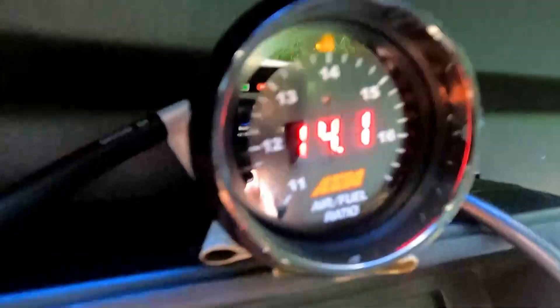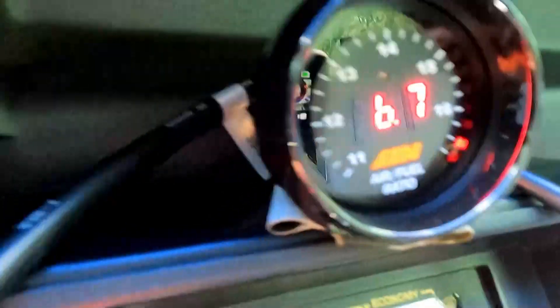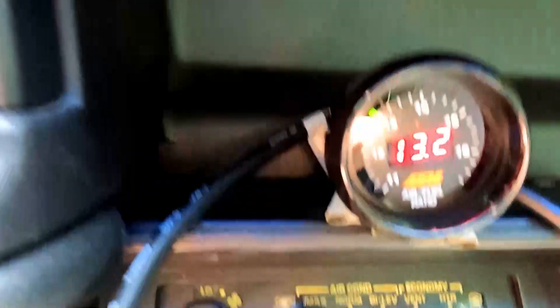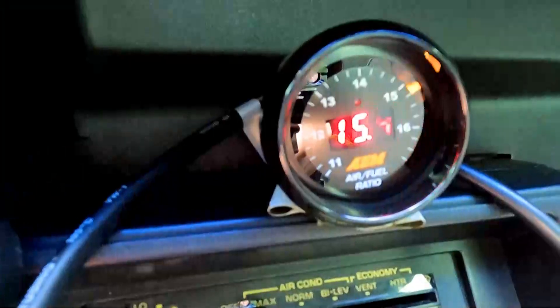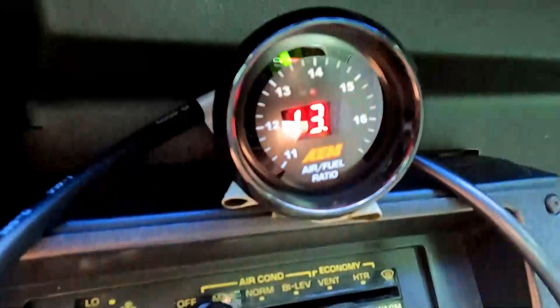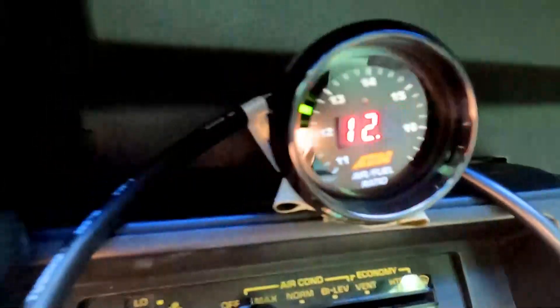Now we're going to go for a drive and see what this thing does. That definitely seems a big step in the right direction there under full throttle — it was like 12 or 13. I think that's about where we need to be, maybe a little bit less. But it's still reading high on general low-throttle stuff — still reading 16 or 17 just off idle.